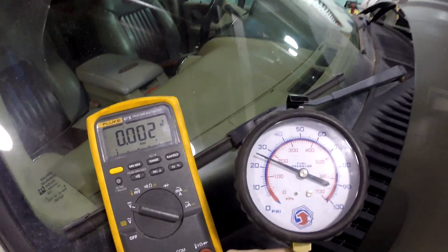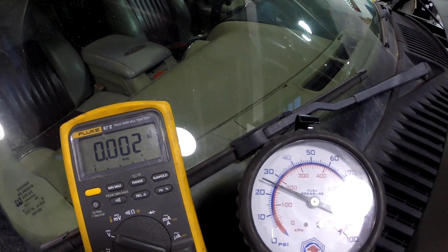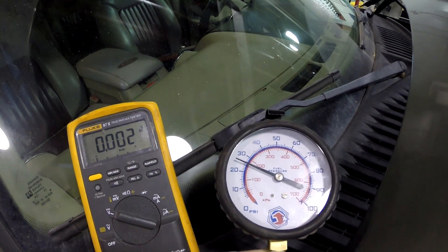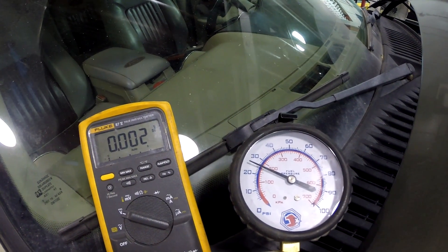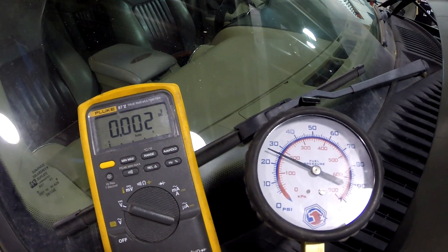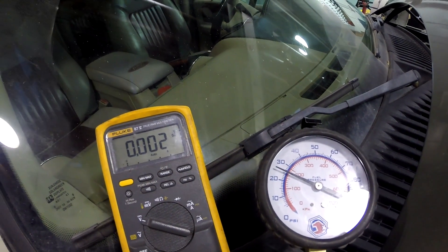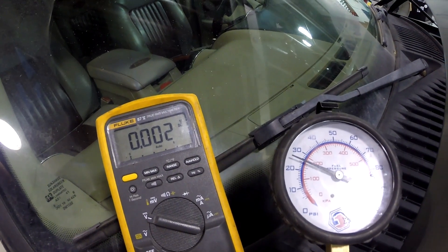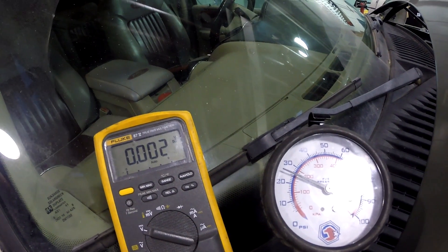Here's our voltmeter and our fuel pressure gauge. We want to see if voltage goes away before our fuel pressure starts to drop off. If we have a situation where the voltage stays steady but fuel pressure starts to drop off, then there's a problem in the circuit downstream from the central junction box — maybe a bad fuel pump. Fuel pumps have been known to go bad on these; that's not an unheard of thing.